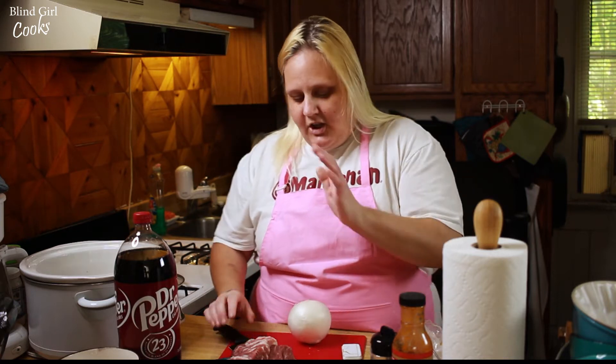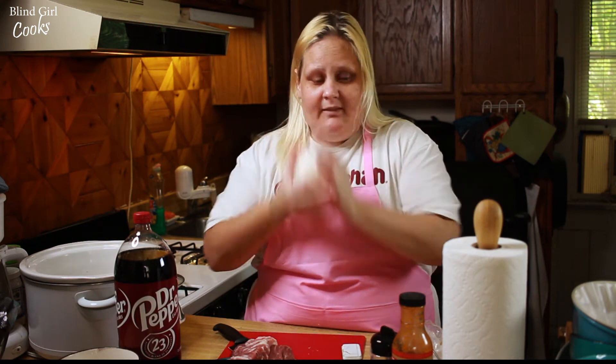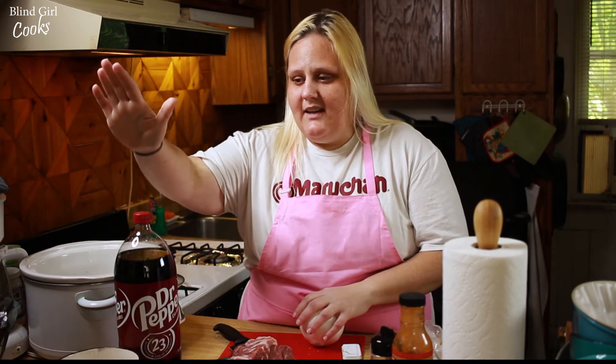That's me. So what we need: we need an onion, we need a can of Dr. Pepper. I have a two liter, and just in case you don't know, 12 ounces is a cup and a half.